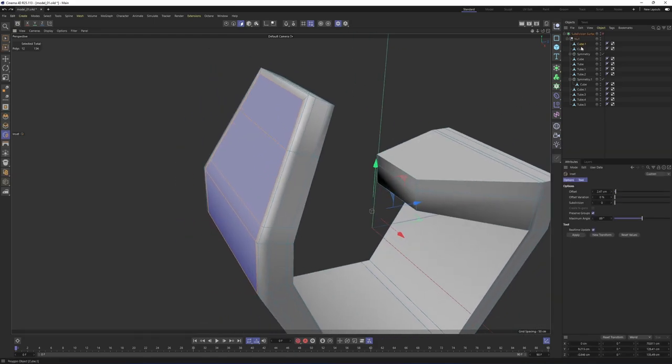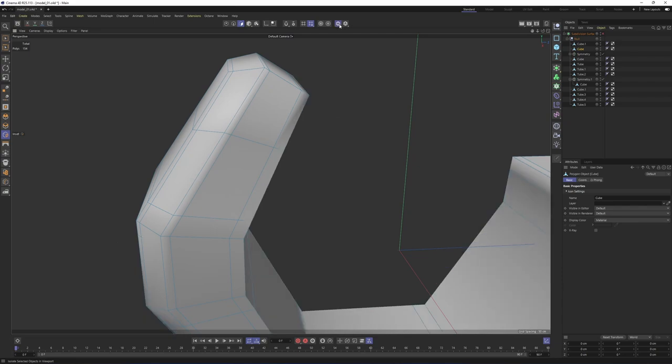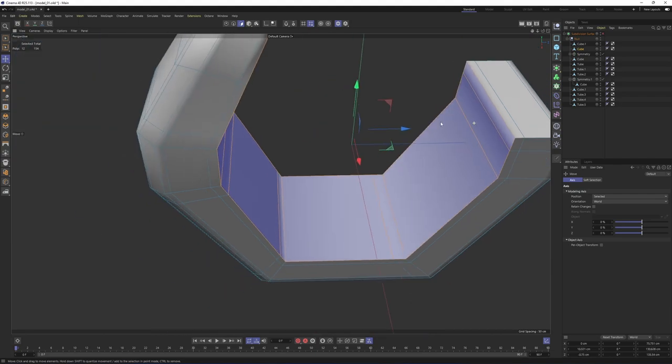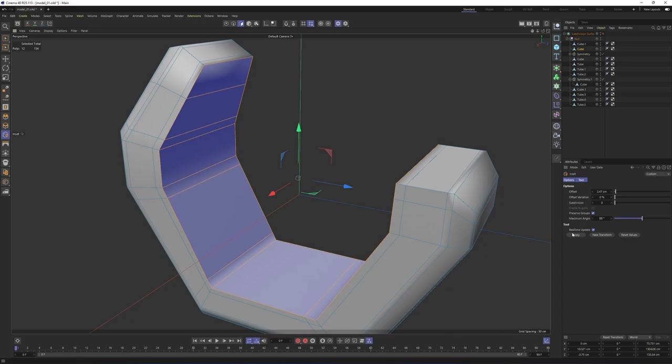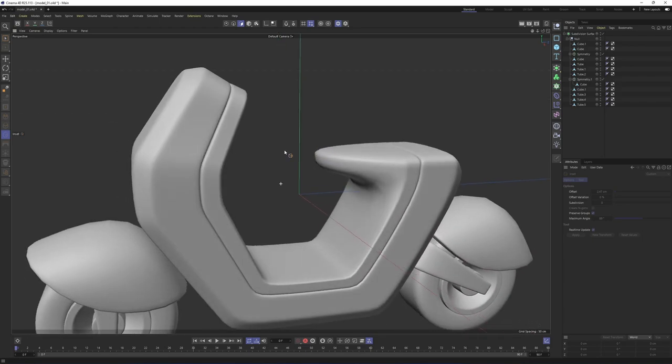I want to do the same thing on the other cube. Select this one, click on Solo one more time. Then select these inside polygons only — Alt+Shift, select this. Right-click, Inset, and I will say Apply — this is going to apply the previous inset. Press Q. Now this is looking more organic; these look like a single object.